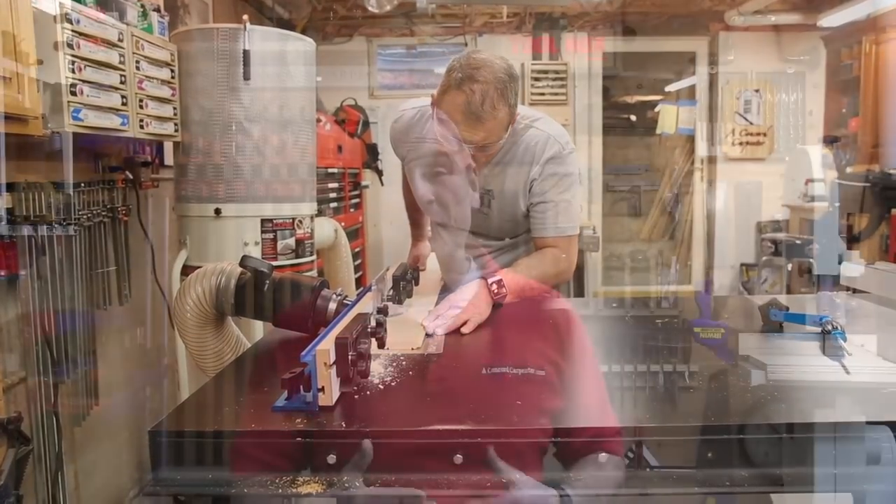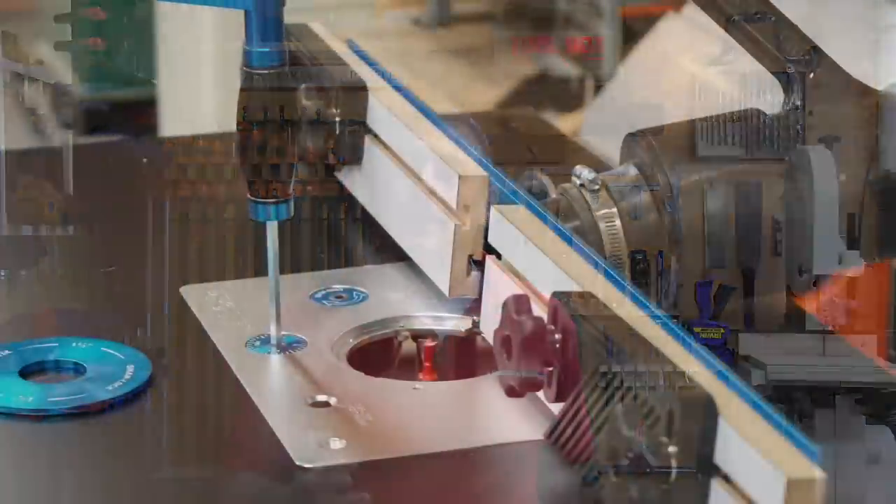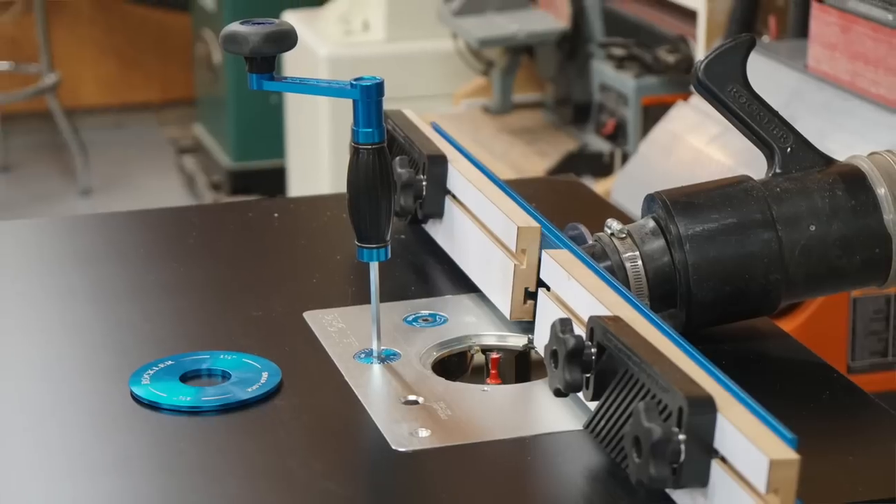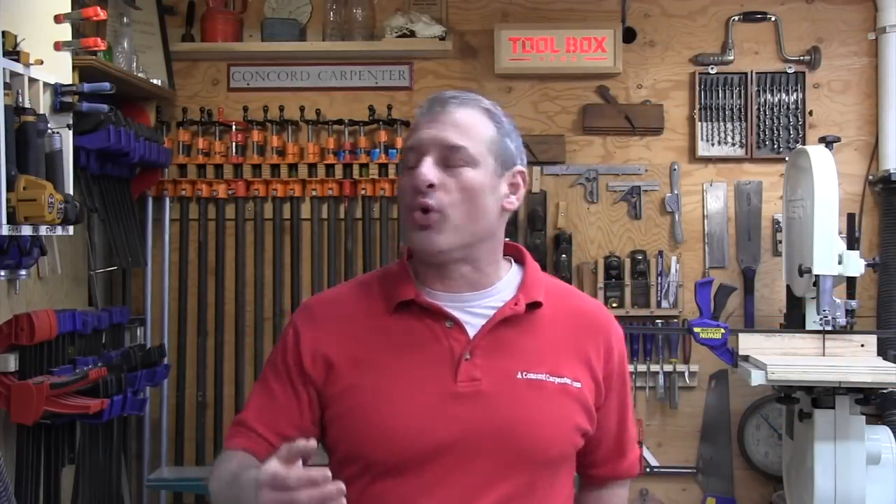This has been a quick video on how I installed my router table lift plate. It's not the only way to do this, but it's one way that I like. I really hope it helps you guys out, or at least gives you great ideas in the workshop. I'm Rob Robillard from ConcordCarpenter.com. Stay well.